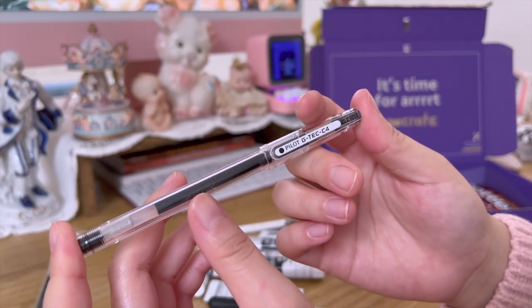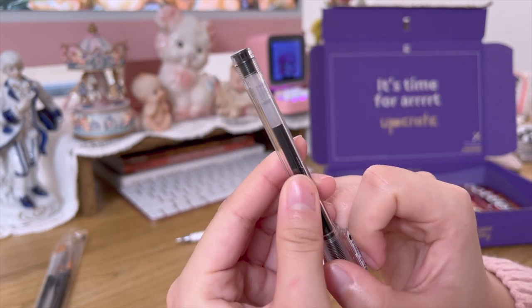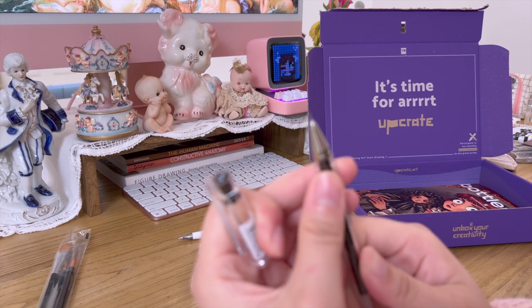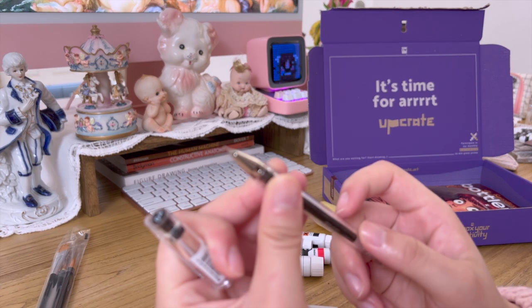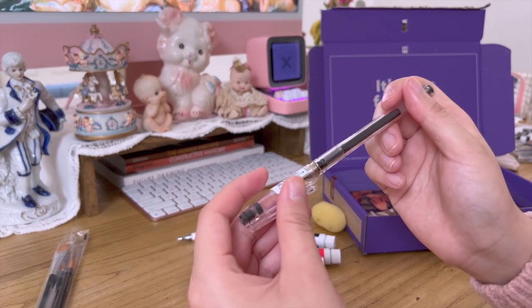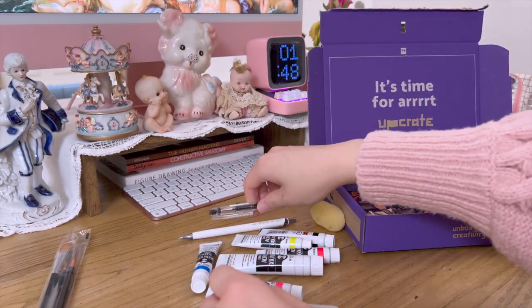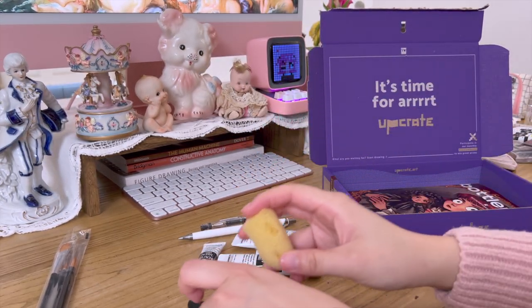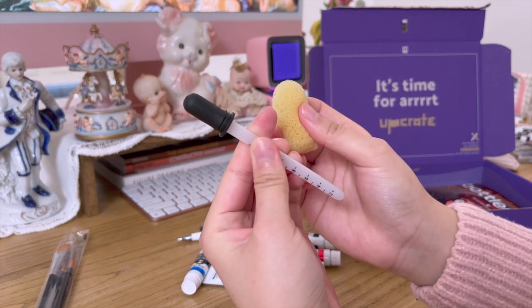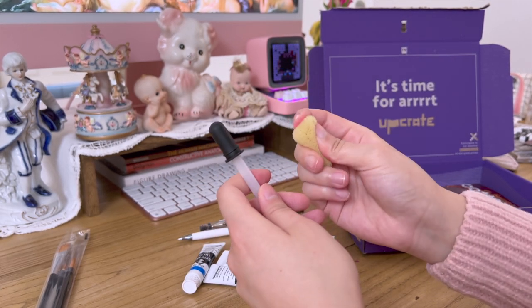This is an ink ball pen from Pilot. It's not waterproof, but I really love how thin and precise the ink is. You can write with it as well — I like writing with this. I asked Upcrate if I could include it.